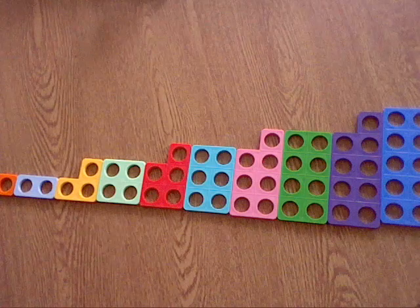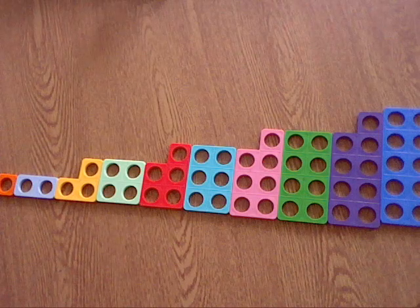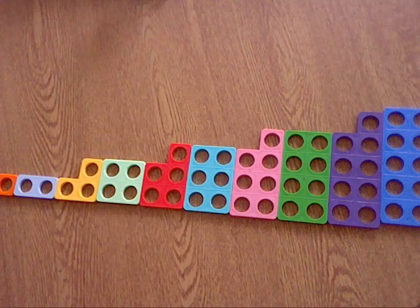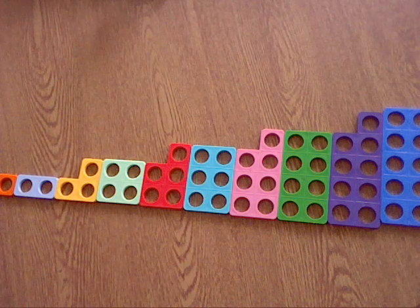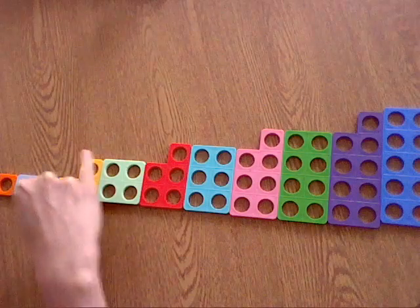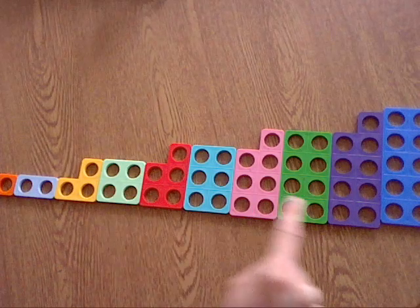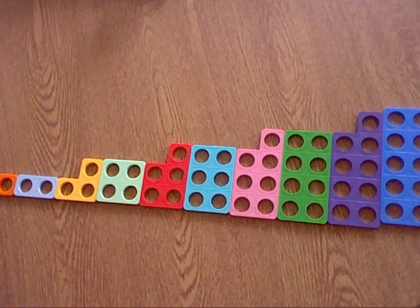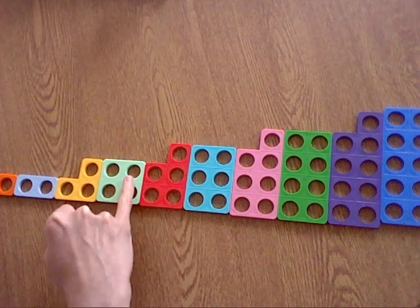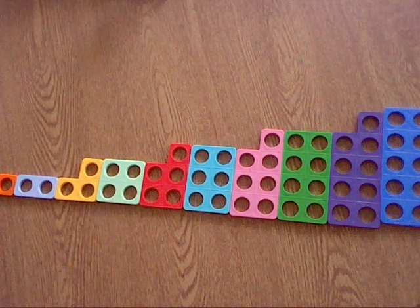I'm just going to give you a minute to pause your video and make sure you've got all your numbers in order just like this, from 1 to 10. Great. I want you to have a look and make sure that each of your Numicon pieces are exactly like this, so that we build a little staircase that goes up and up and up. You can see the Numicon shapes getting bigger every time. Having it this way, we can clearly see that the number 5, for example, has one more than 4, or 8 has one more than 7. That's why we like to order them just like this.